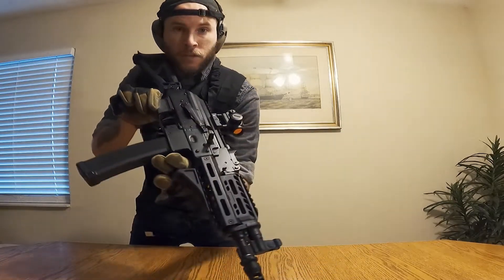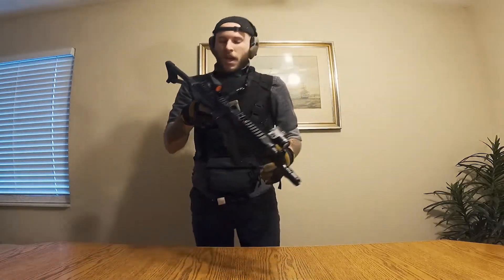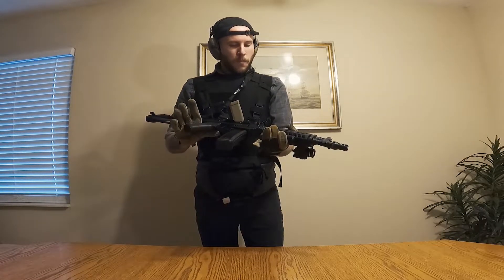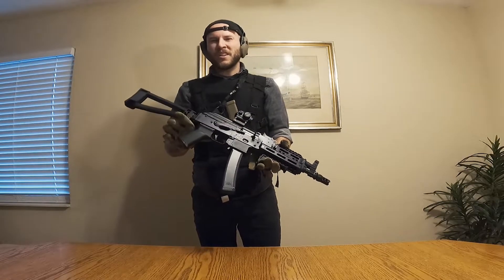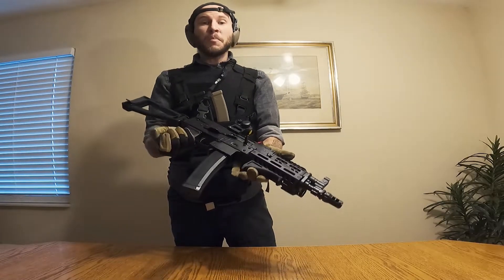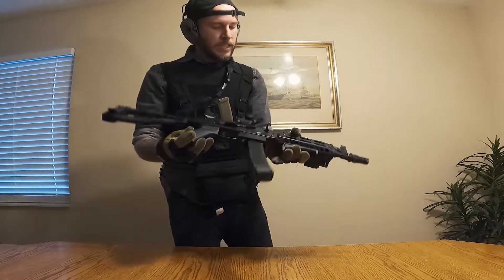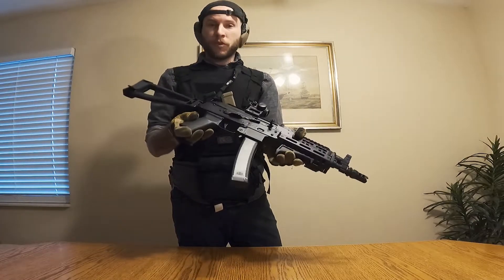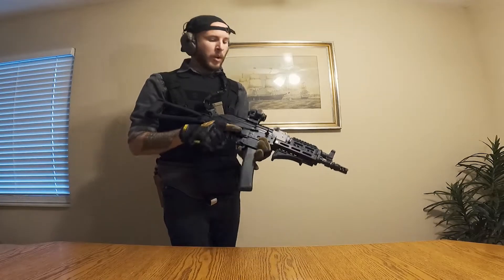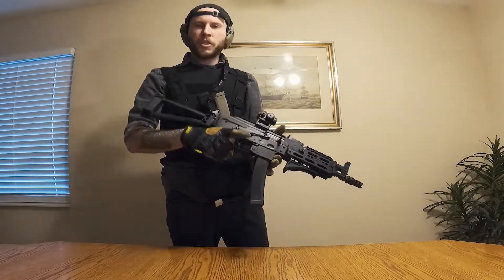This AK right here is from Palmetto State Armory — not sponsoring this video. It is a freaking machine; I absolutely love it. I would generally recommend their gear for someone just getting into the gun world because it's fairly cheap and the machine work is generally pretty good. I did have some issues right out of the gate, but they fixed all of them for free because there's a lifetime warranty, which is tight. I am a little disappointed in that, but they generally kick ass. Check out Palmetto State Armory — decent enough gear, especially for your first piece.